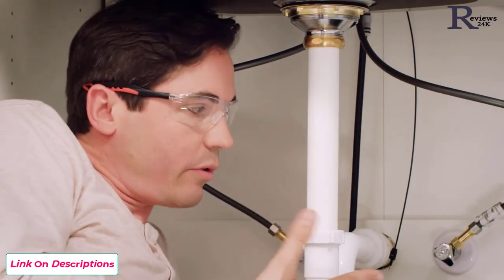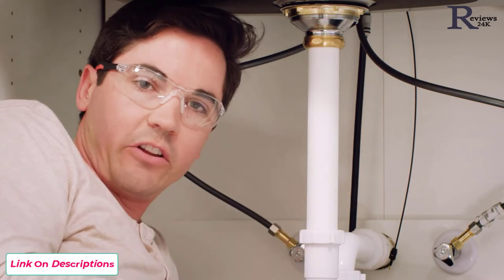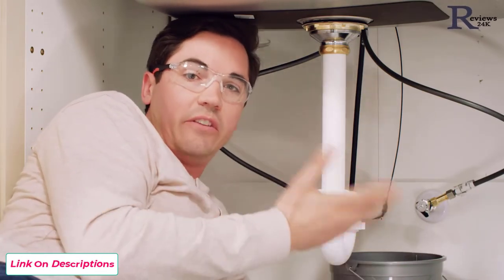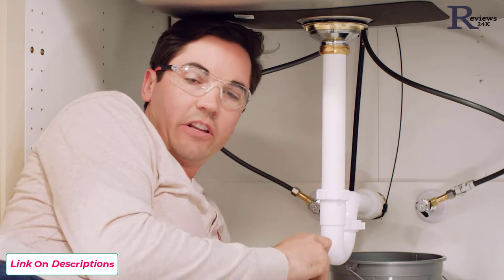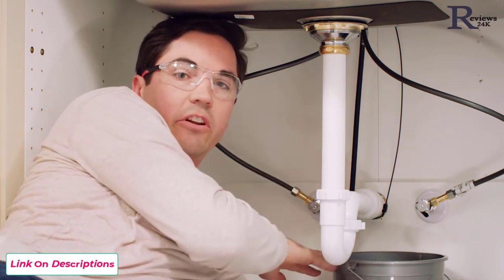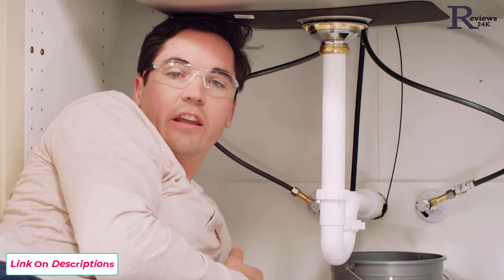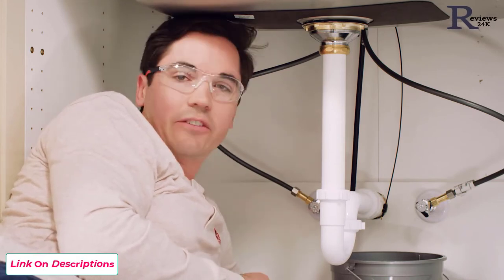With our supply lines connected, the next important step is to flush our lines. This is because new construction or a remodel may have left some debris in the line, and we definitely don't want that running up into the faucet since it could affect performance. First, make sure the faucet handle on top of the sink is in the off position. Once confirmed, turn your supply lines on slowly on each side — hot and cold — and hold your outlet nozzle pointed at a bucket placed underneath the cabinet. Then move the faucet handle to the full mix position and run it for about 30 seconds.